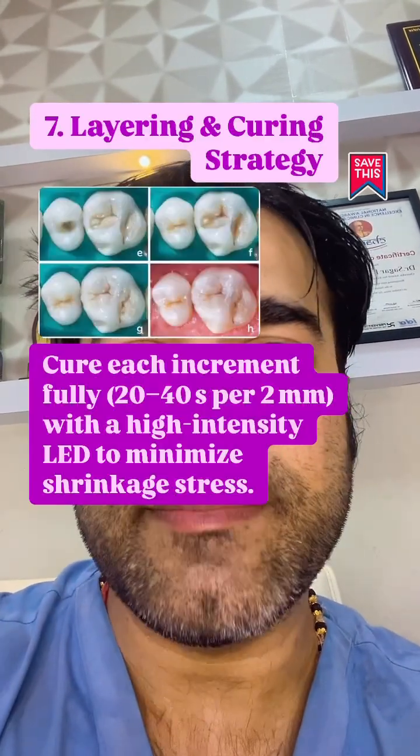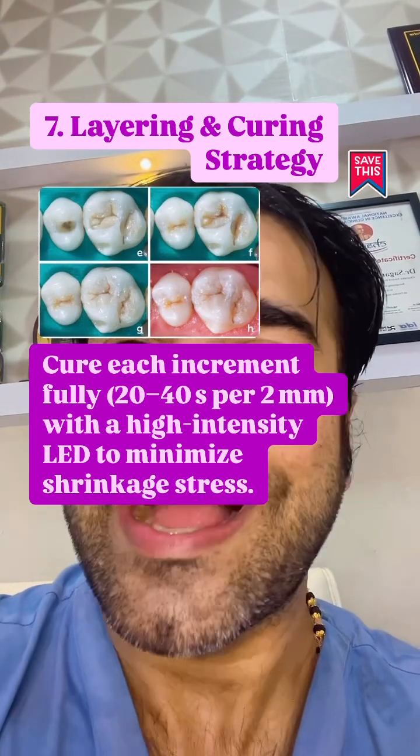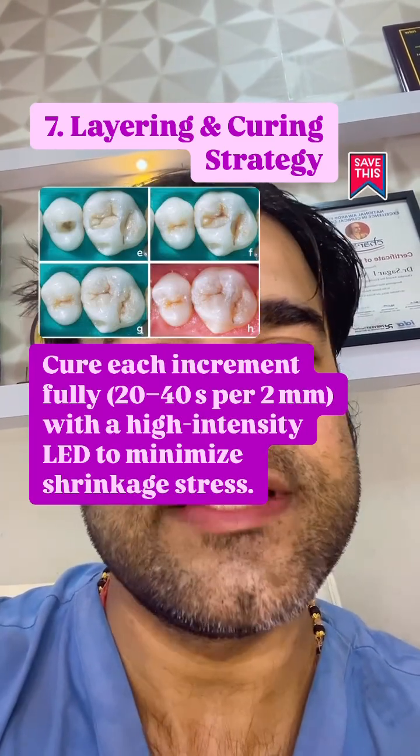Cure each increment fully — 20 to 40 seconds per 2 mm with a high intensity LED — to minimize shrinkage stress.